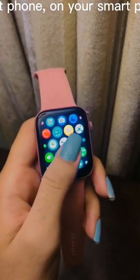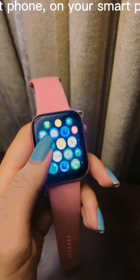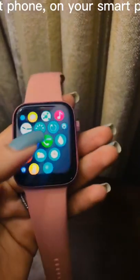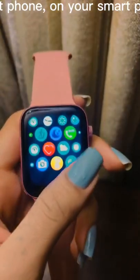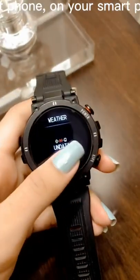To use a smartwatch, you really need a smartphone. On your smartphone you have to install the app that comes with the smartwatch, such as Android Wear or Watch from Apple. By opening the accompanying app on your smartphone and turning on Bluetooth, you can connect the watch with your phone.